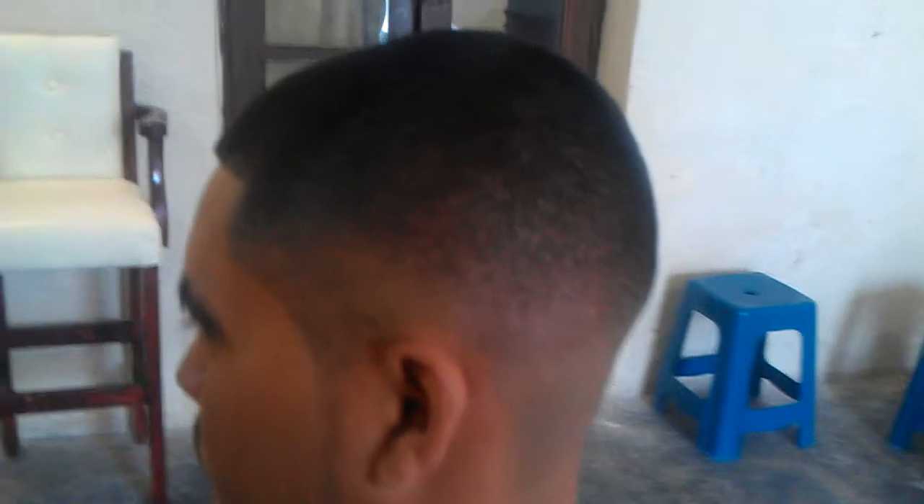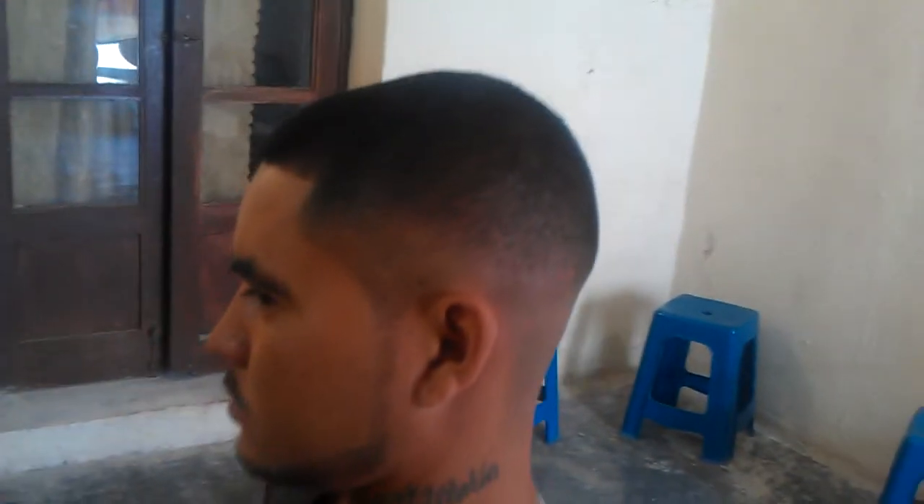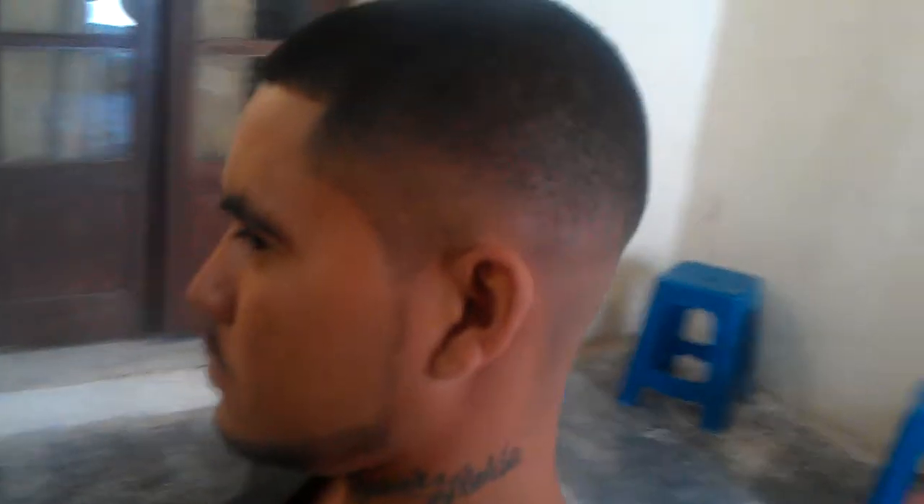Check the back. With the beard, nothing but the trimmer — I didn't use the clippers, just a pure trimmer.